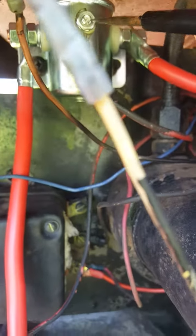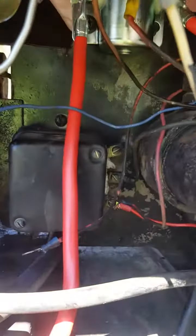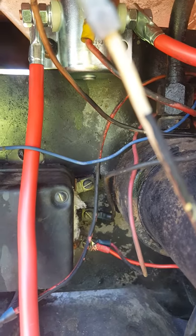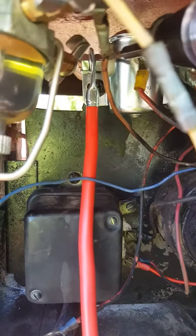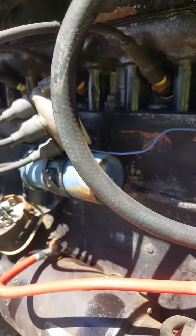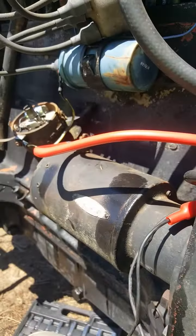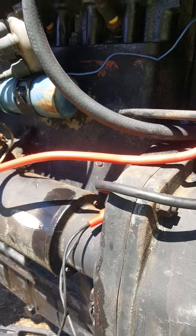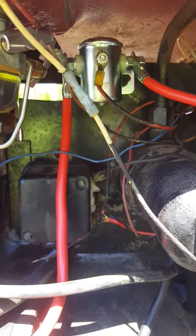When you turn the key, all the electricals will have power. This lead wire here comes straight off the push button, so when you turn the key and hit the button, it sends fire through here, down to the starter. Let's try it out — turn on the key, hit the button — and that's how you wire it up on a Massey Ferguson 85.